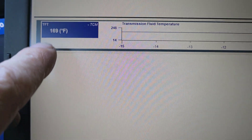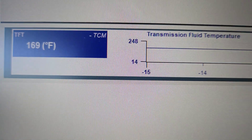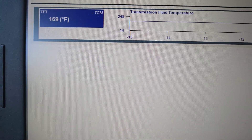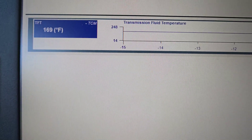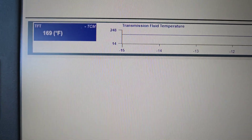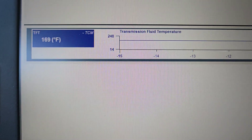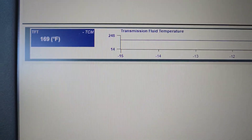Now I've got to drive it until that 169 degrees right there gets to 196 — or between 196 and 216 degrees. Then I can continue with the learn strategy. Once I get to that temperature, I'll show you how the learn strategy goes.